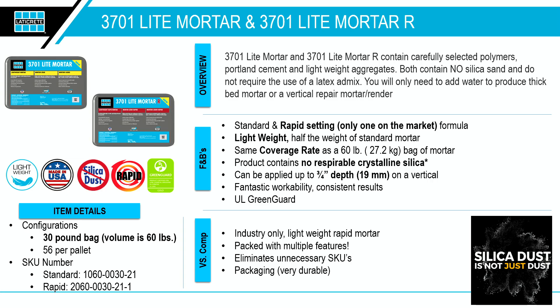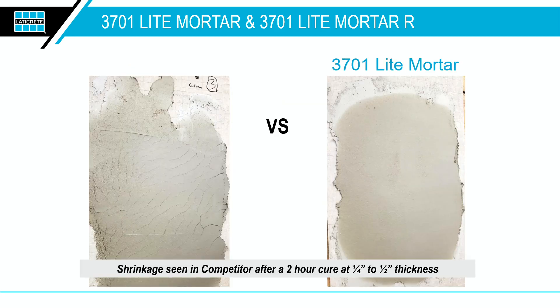We've seen people render walls on exterior CMU buildings and use it in bathrooms. The rapid version of this product is the only lightweight rapid mortar on the market. The standard version you can walk on in about 16 hours, but the rapid version — an hour and a half. That gives customers a lot of flexibility. Whether you're in a pinch and need to get the job done quickly or have time to work, it really shines on vertical and overhead applications.